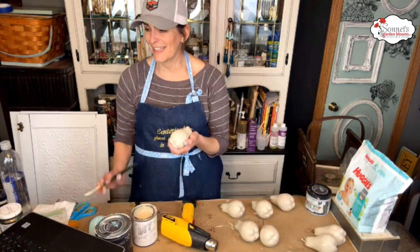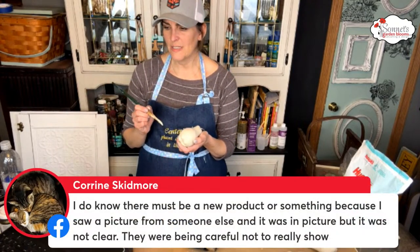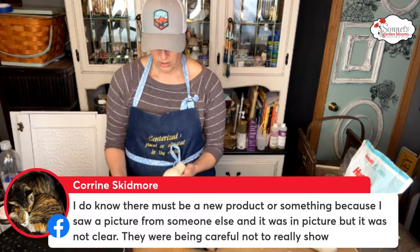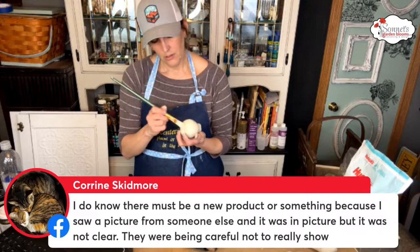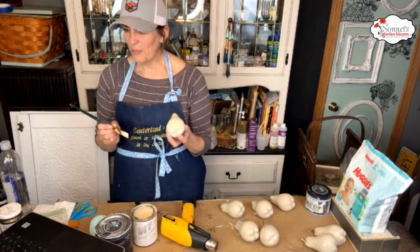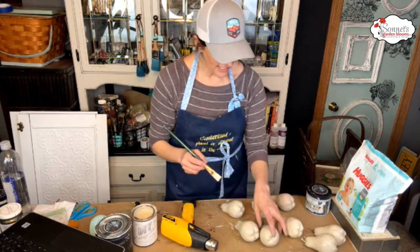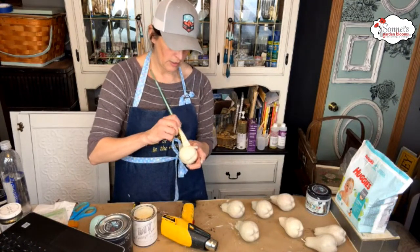Daylight savings was started for farmers but now the farmers never change their clocks. D says she saw a picture from someone else that wasn't very clear — they were being careful not to really show it. I wonder what it was. Yes, I'm painting pears — painting them for Antique Acres since they were really popular the last time.